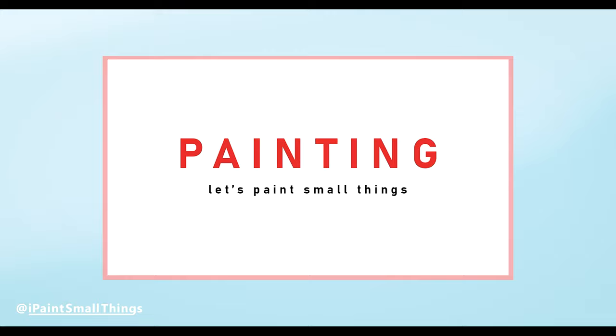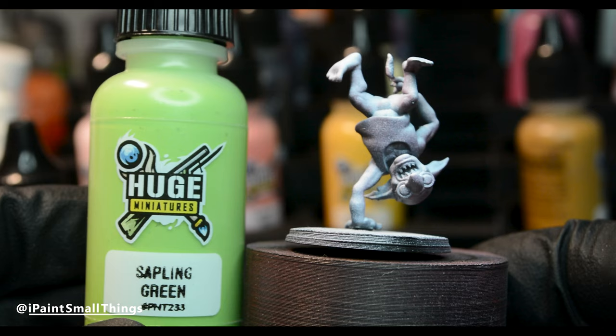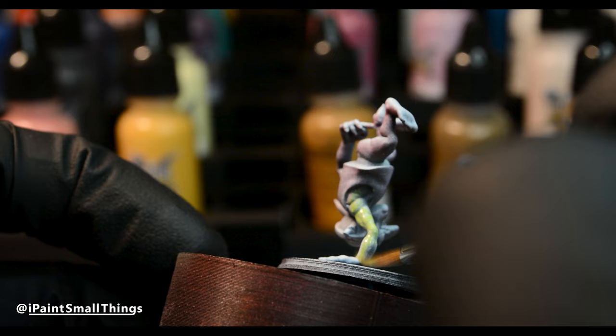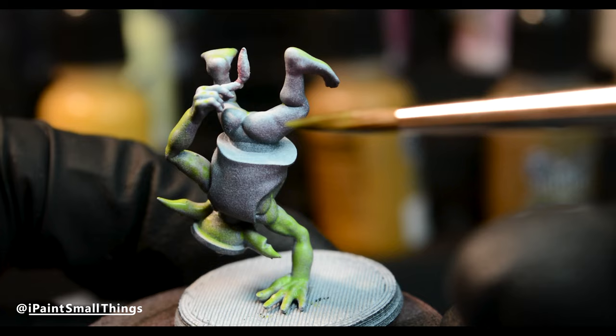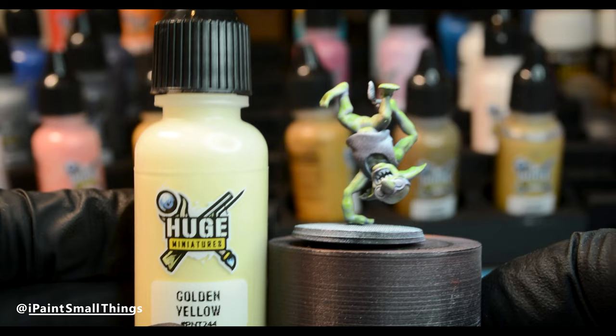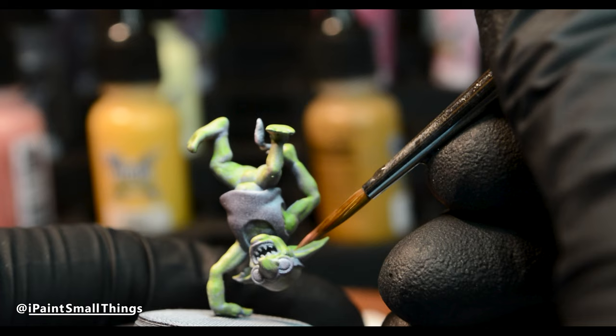The grots were relatively simple to paint. I started with a zenithal highlight, and then sprayed up from below with red to make the shadows warmer. Then I glazed on different greens — I really like sapling green from Huge Miniatures. I next mixed in golden yellow to highlight the skin.